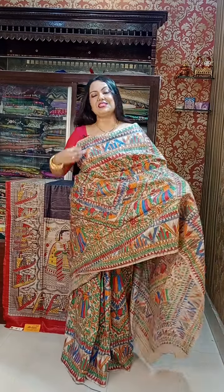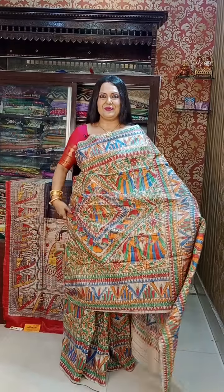Namaskar! Sramoni Mitra Ghosh here from Mohini Boutique. I have come again for you with beautiful Madhubani painting sarees today, the ones that you all love so much — Madhubani painting sarees on Antasar Tassar.